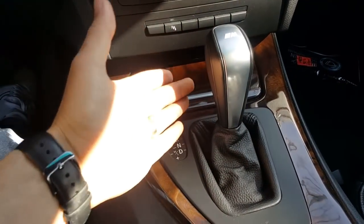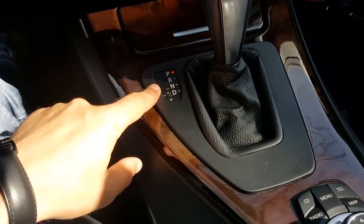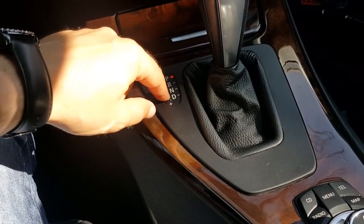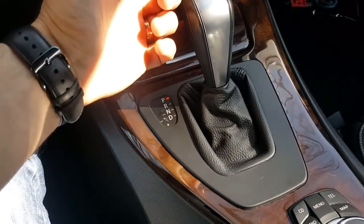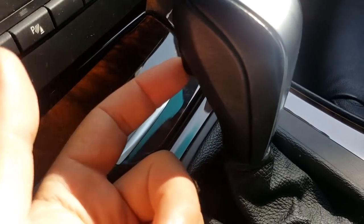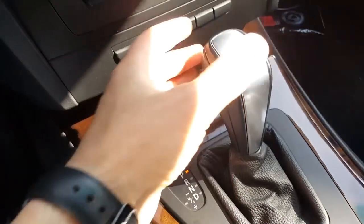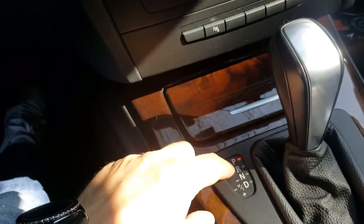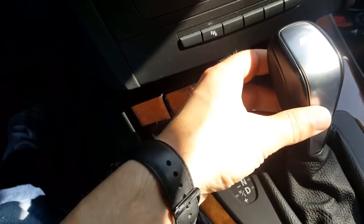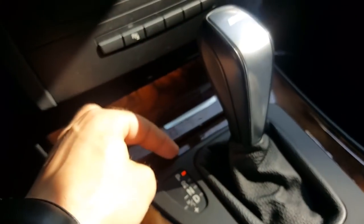This is the user interface from an automatic gearbox. As you can see here, we have the schematic showing how you have to use the lever. This is the lever, and behind it has a release button — an unlock button — because every time when you put it in a specific position it will lock itself.